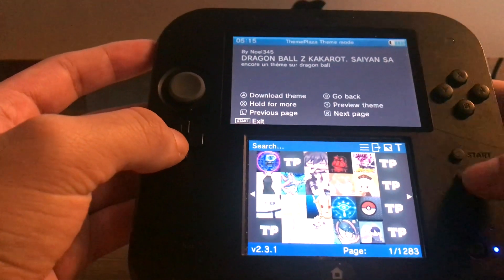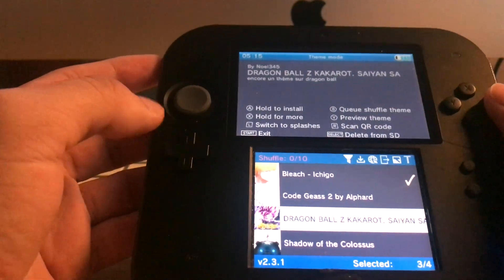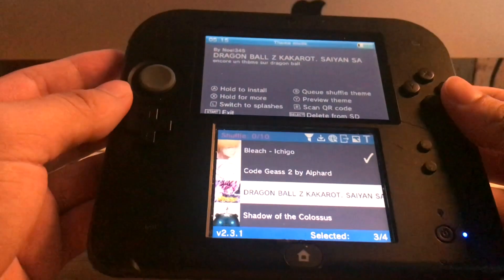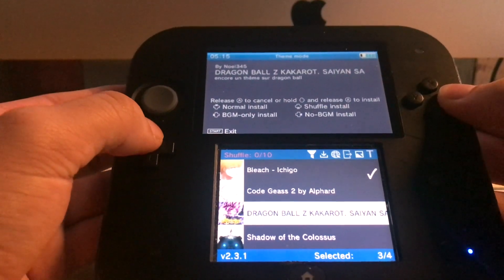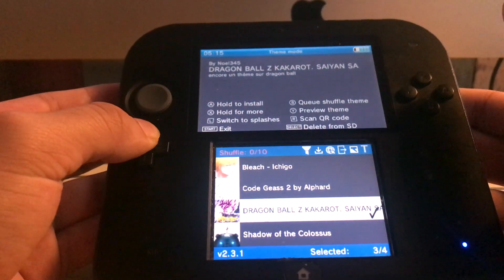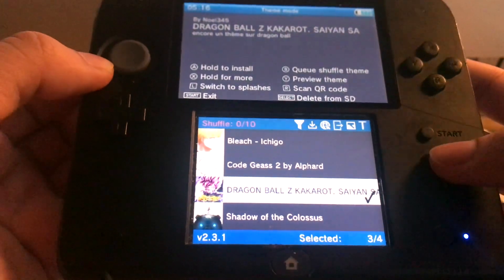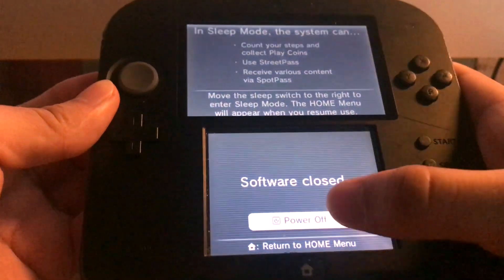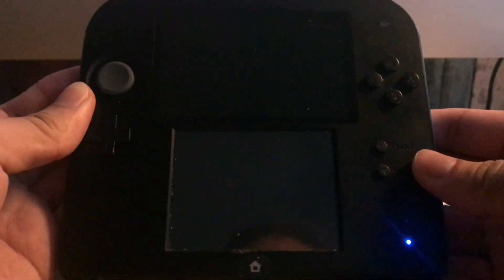It should be on your list now. Click B to go back to your list. From here, if you want to store it on your console, hold A and hold up on your d-pad, then let go of A but keep holding the d-pad until it installs. It's got that little tick mark indicating it's been installed. Click Start to exit, then close and reload your 2DS.